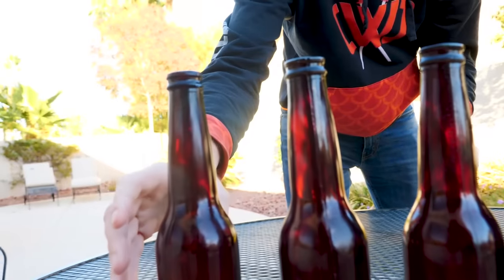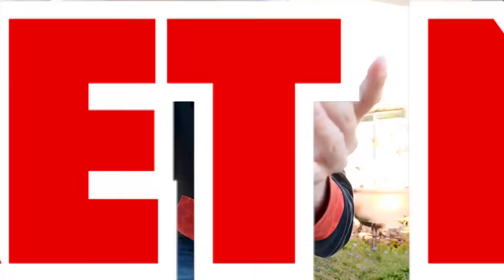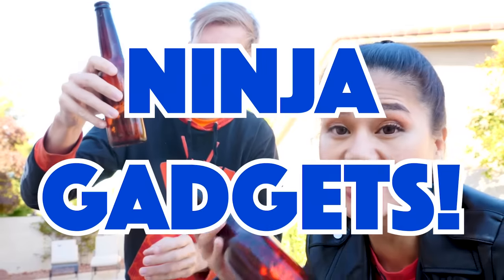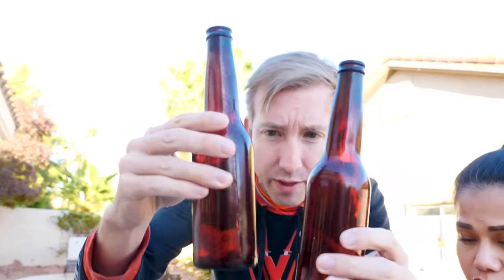Oh my gosh guys, Daniel just got kidnapped by a Project Zorgo member and we don't know where they went. But we did find all these bottles here from the hacker's car, and inside each bottle is a little note. We tried to get it out but we can't, so we're going to be using a lot of our ninja gadgets to open these.